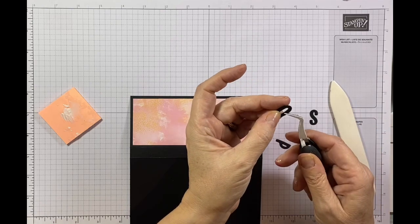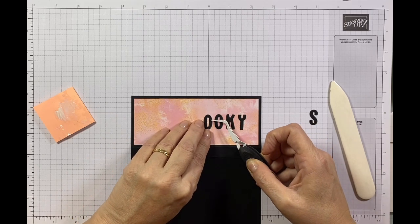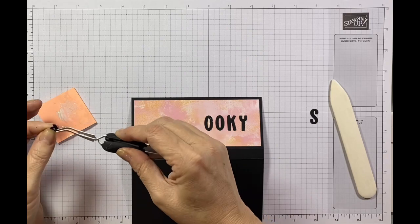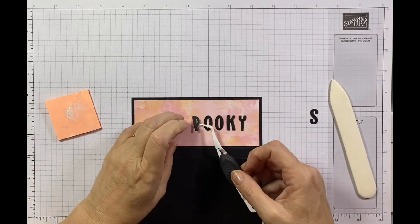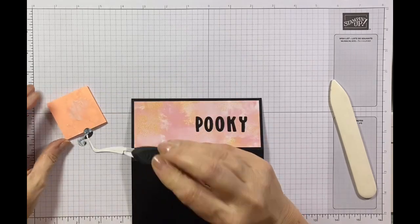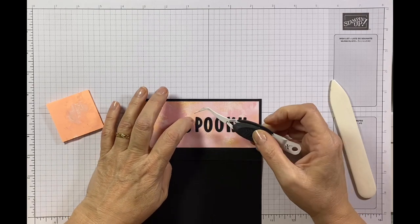There we go - putting my O down and having a little look. Yeah, it's kind of straight. You could do it at jaunty angles as well if that's what you wanted. You could actually put somebody's name or anything like that. Then my P is next - a little bit on the back, pop it down. It's looking like 'pookie' so far! Then I've just got my S left, and that completes my 'spooky'.